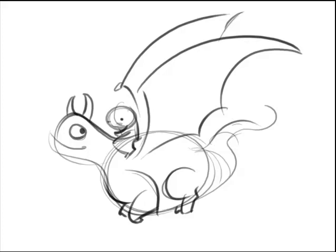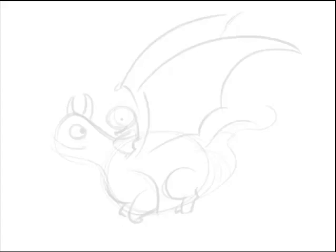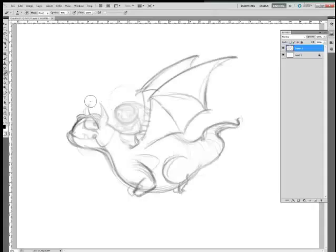Hi guys, Will Terry here. Today I'm going to talk to you about whether your drawing is out of order or out of line. You'll see here I've got this really loose sketch — this is how I start a lot of my drawings. I lighten it and draw over top of it. I've sped this video up so you'll just see me moving forward, putting details on top.